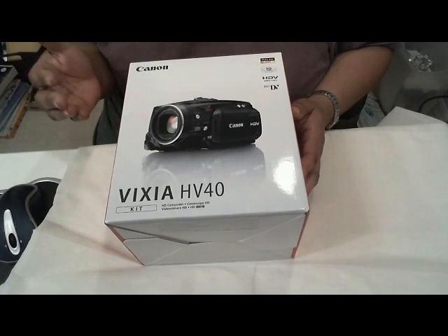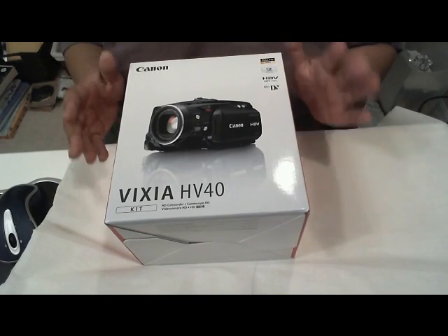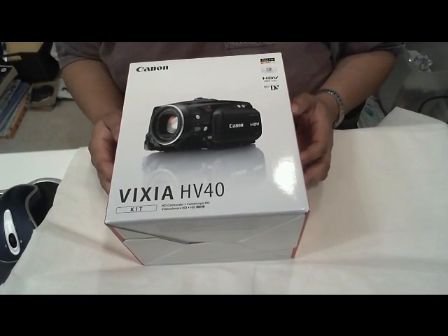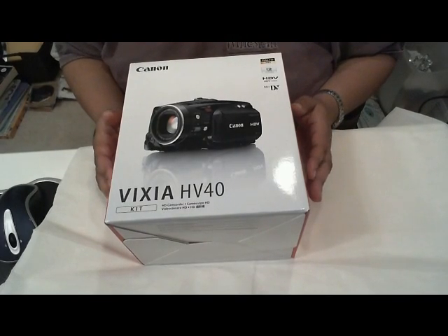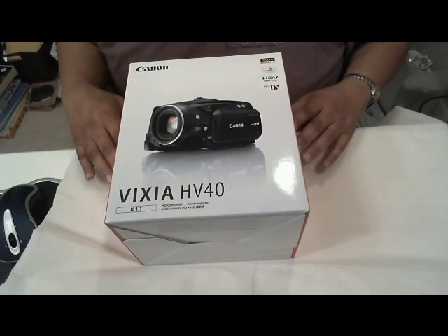The Canon Vixia HV40 — I've been waiting to get this camera for some time now. I've heard a lot about it and read a bunch of good reviews. So without further ado, let's unbox this baby.